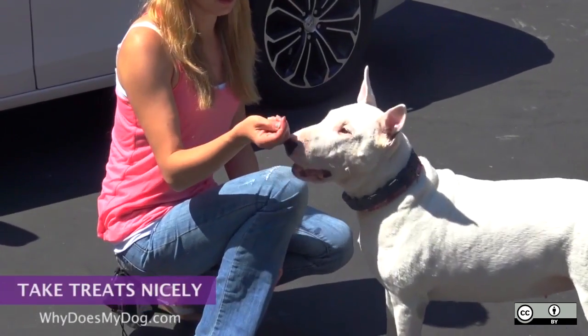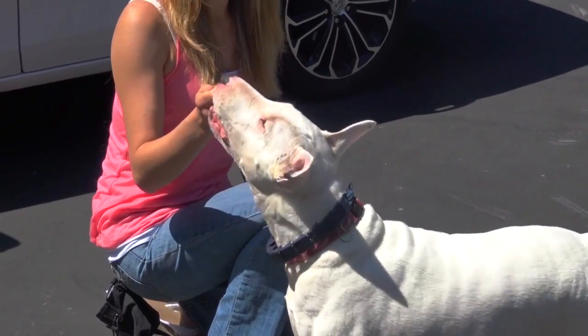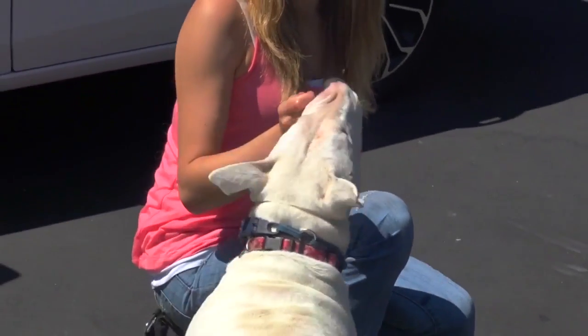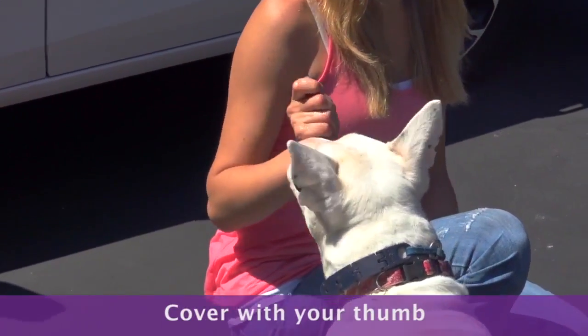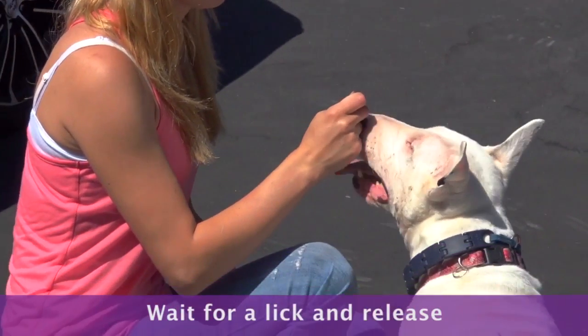If your dog is biting too hard, make sure to not release the treat. You will get bit and scratched on your hand, but it's a sacrifice you have to make to teach your dog to have a soft mouth. Cover the treat with your thumb so your dog can't get to it. I usually wait for them to lick my fingers and then release the treat.